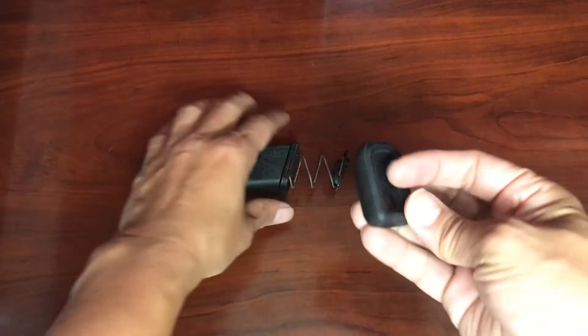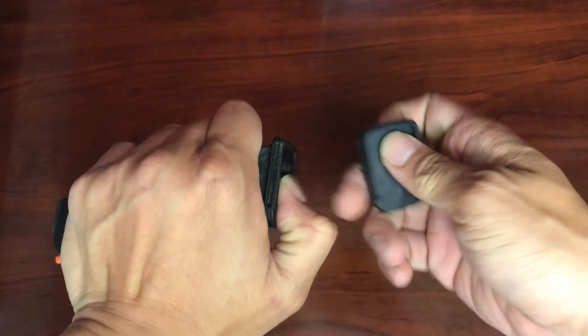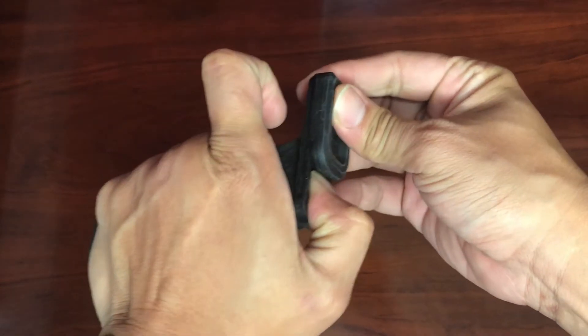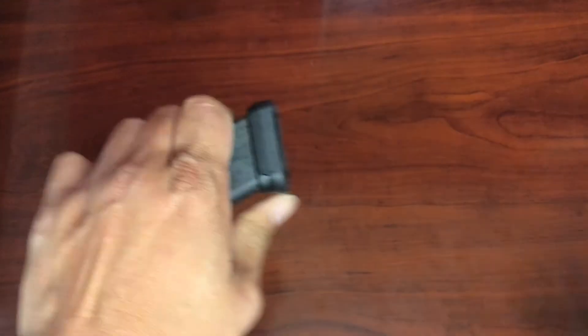Now let's take the new base plate, push the spring back in, and then slide the new base plate on. When it locks in, it should click, meaning that the tab is locked back into place.